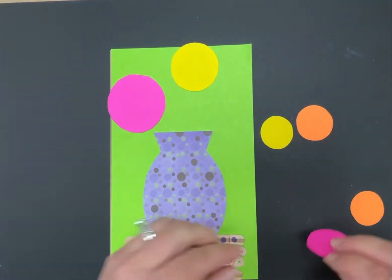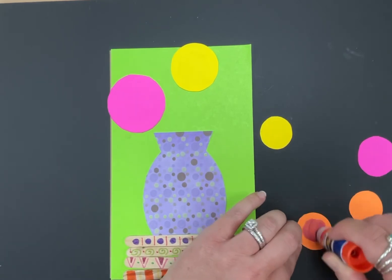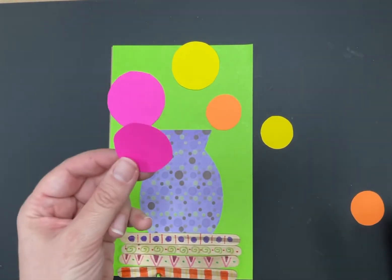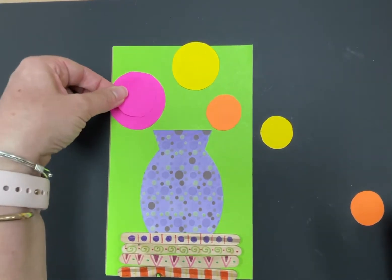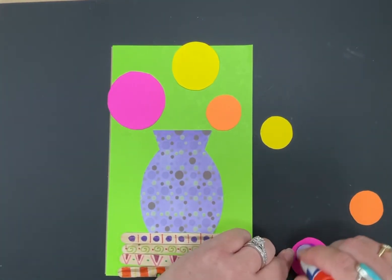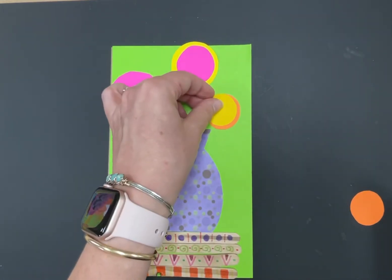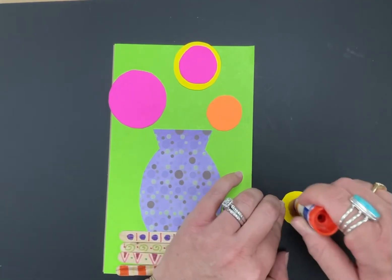Start thinking about where you want your flowers to go. Put the bigger circles down first, then overlap with smaller circles. When placing them, think about contrast — if you put a pink circle on a pink background, it doesn't stand out. Place colors so they contrast with what's beneath. Put the yellow on top of the orange — just a little bit smaller so a ring of orange shows around it.